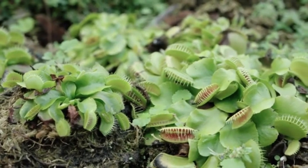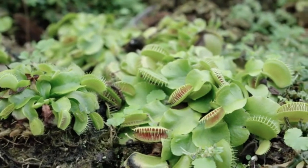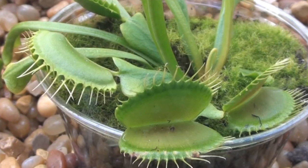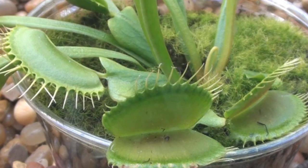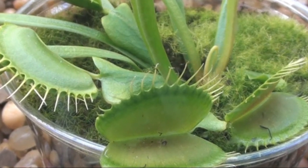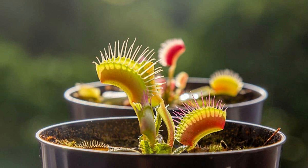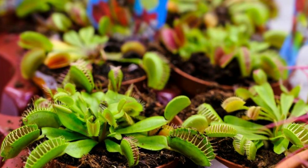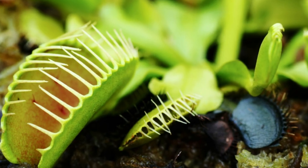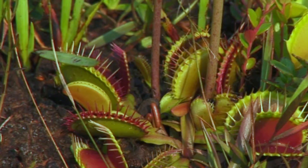For those interested in cultivating Venus flytraps, it's important to note that they require specific care to thrive. These plants prefer high humidity, so it's essential to provide ample moisture by using a pebble tray or humidifier. They also require direct sunlight to maintain their health and vibrant coloration. As for soil, Venus flytraps grow best in a nutrient-poor, acidic medium such as sphagnum moss or a mixture of peat and perlite. It's crucial to avoid using standard potting soil, as it typically contains nutrients that can harm the plant.